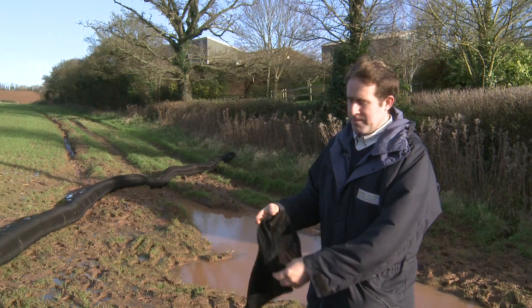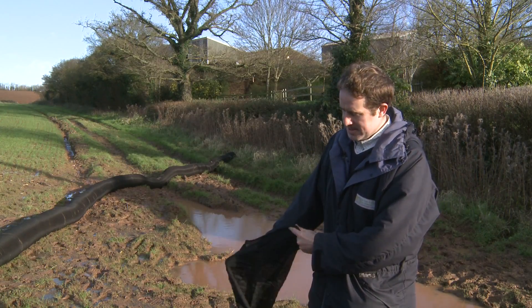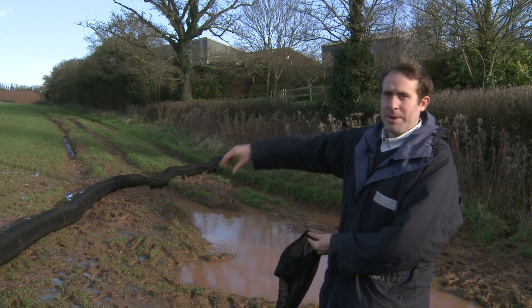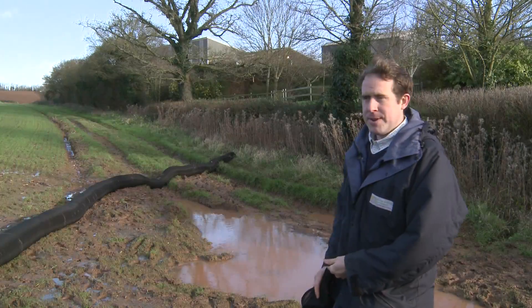So this is the actual mesh material — the compost goes inside there and it creates a kind of sausage shape, and you can put the material exactly where you want on the contour of the field.